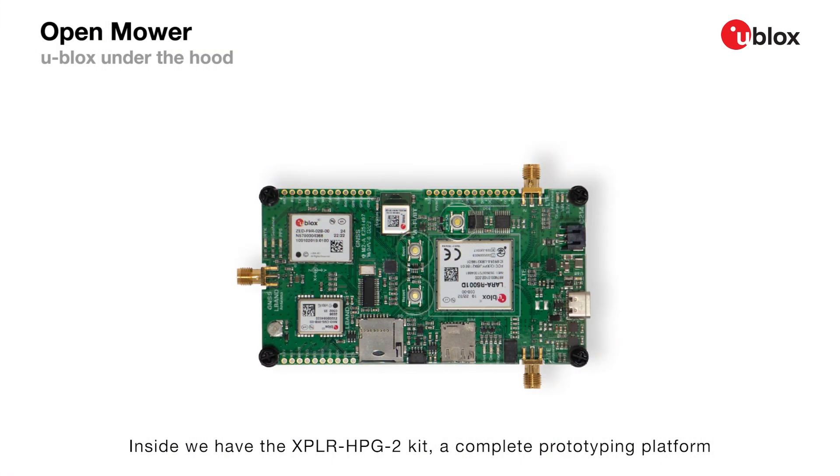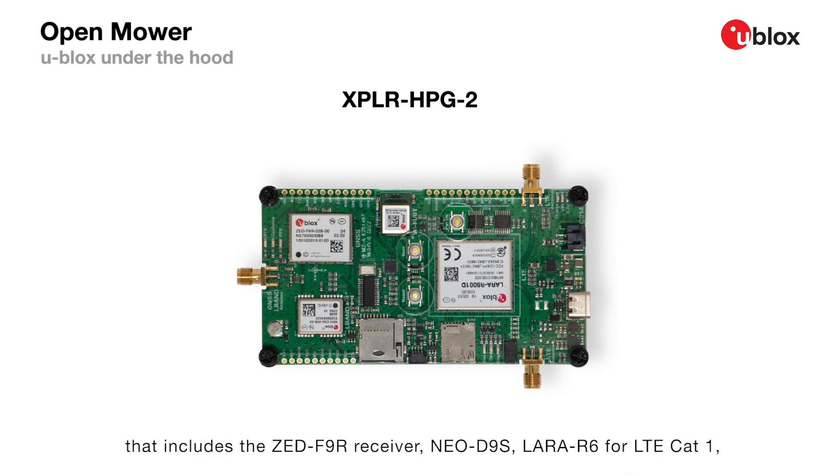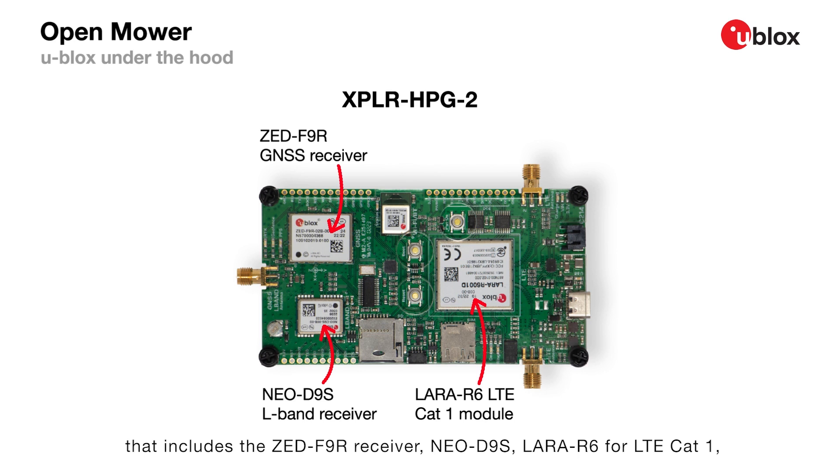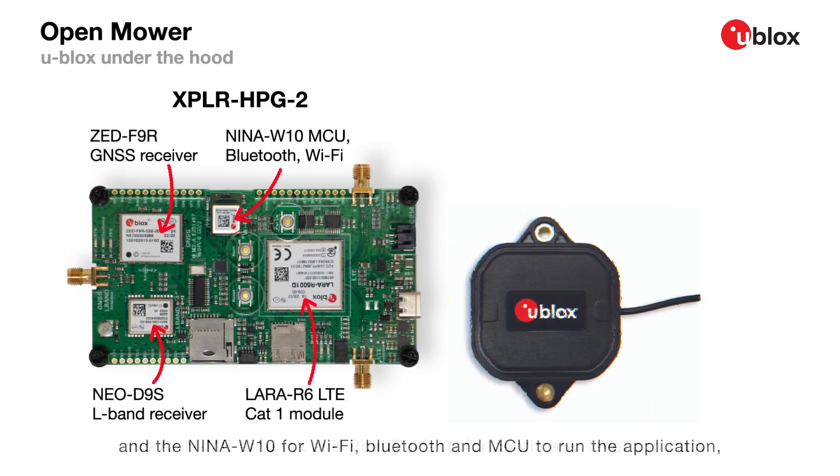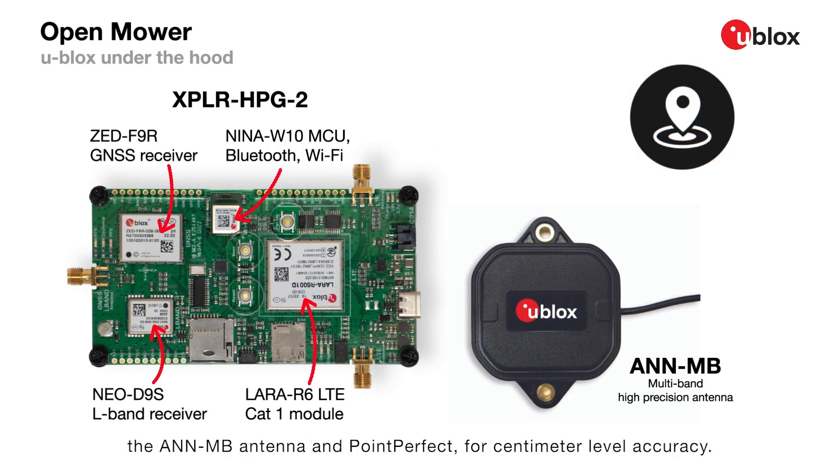Inside, we have the Explorer HPG2 kit, a complete prototyping platform that includes the ZED-F9R receiver, Neo D9S, Lara R6 for LTE Cat1, and the Nina W10 for Wi-Fi. We have Bluetooth and MCU to run the application, the AN-MB antenna, and PointPerfect for centimeter-level accuracy.